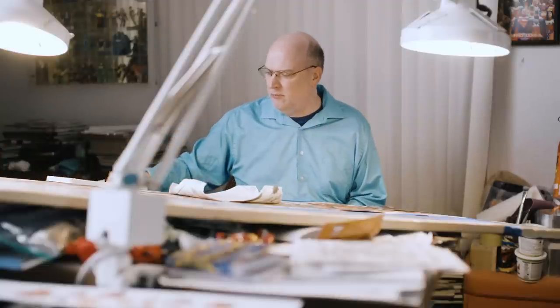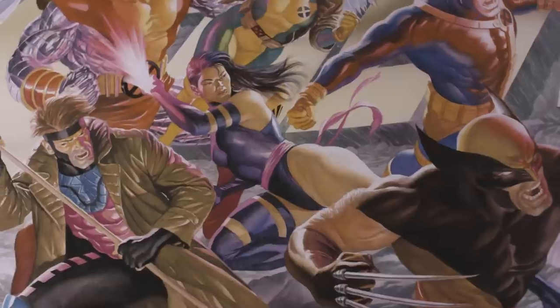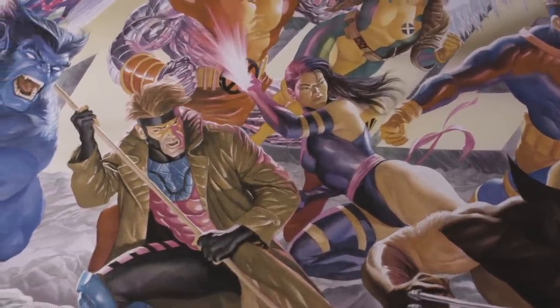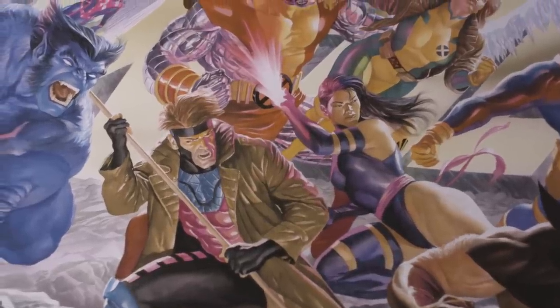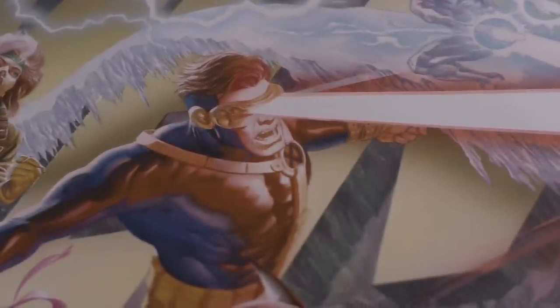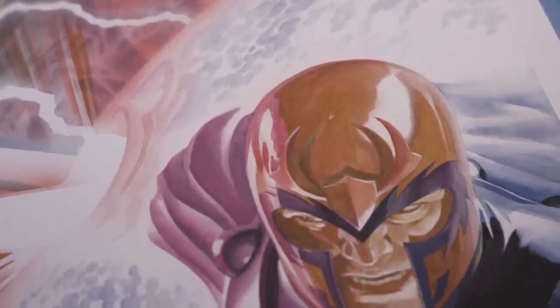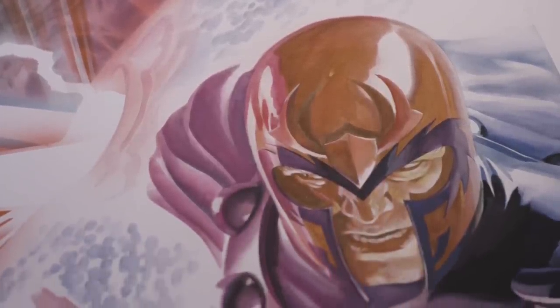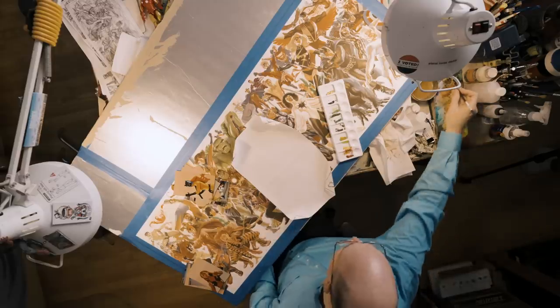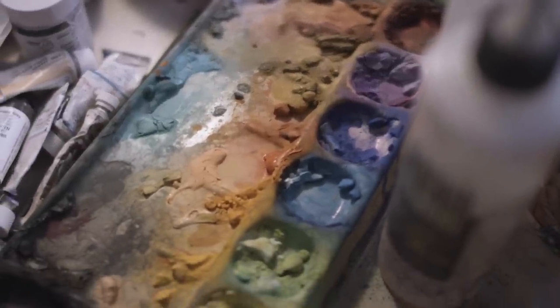The X-Men piece is meant to be all the intense colors you can pretty much jam into something, while still trying to figure out how the lighting would actually work. There's lightning in the piece which causes a vast amount of bright light to be cast in one part, and then there's Cyclops' red optic blast going off, so that light has to affect things. You get all these bounce light effects, and part of me feels like there's got to be an easier way to figure out how to do these pieces than so many light effects all the time.